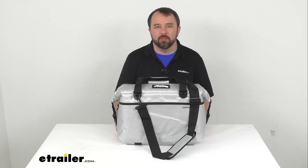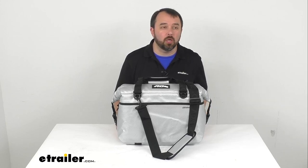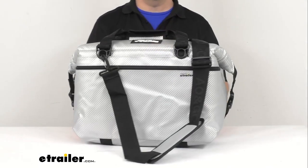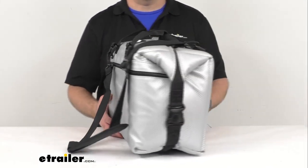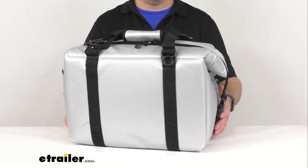Hi everybody, Andy here with eTrailer.com. Today we're going to take a look at this AO Coolers Carbon Series Cooler Bag in Silver. This durable travel cooler will keep your drinks and snacks cold on your next outdoor adventure.